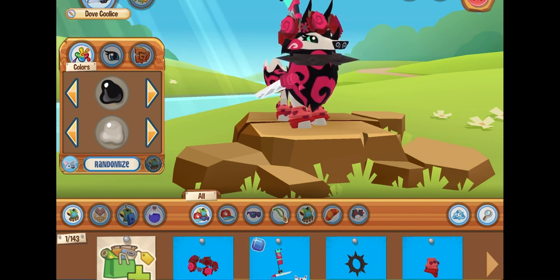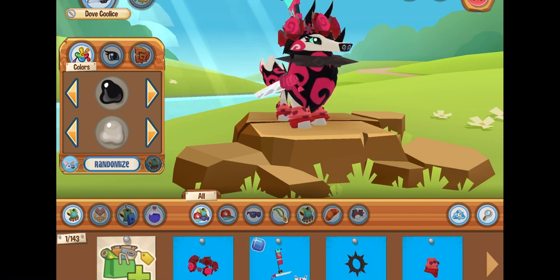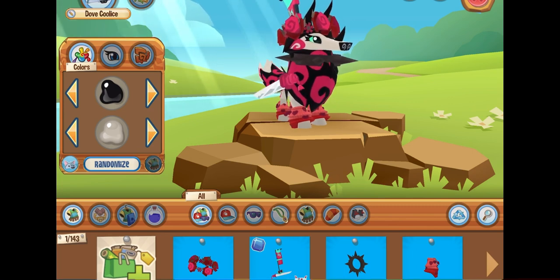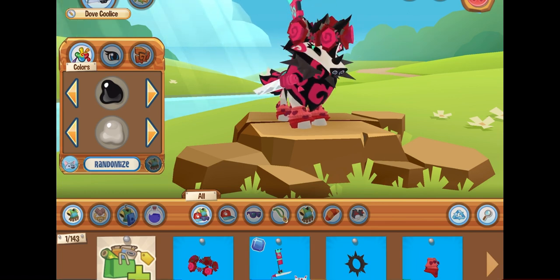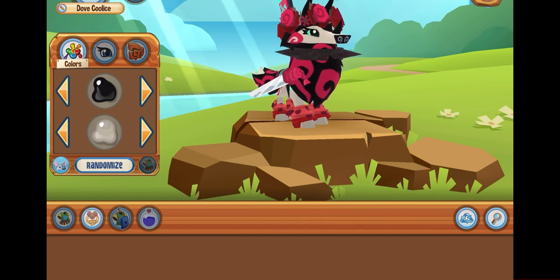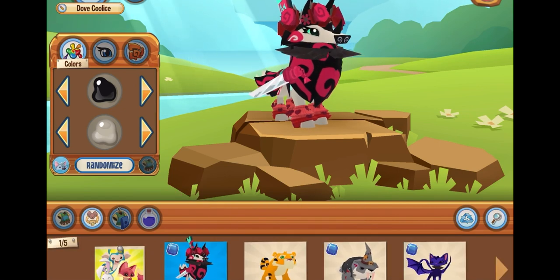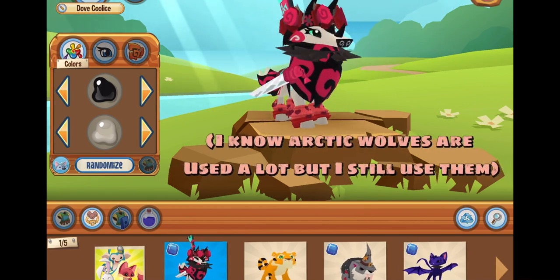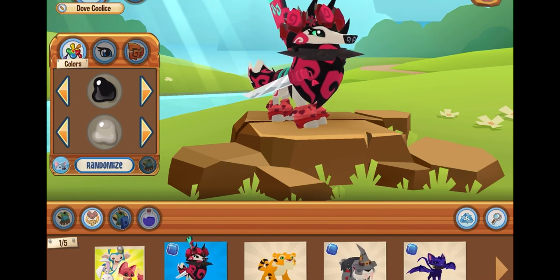Hello jammers, Bokeye Plays here, welcome back to another video! Today I will be showing you guys how to make a mane look. These are just like ideas. Step one is to pick an animal that people don't normally choose. I picked an arctic wolf because I really like their style and just all of that.